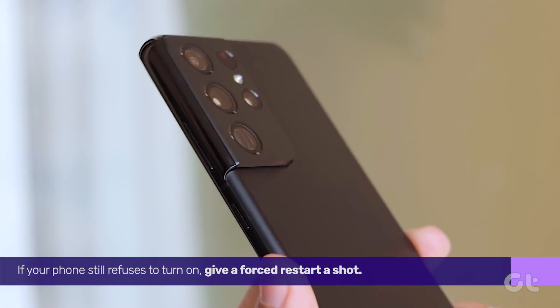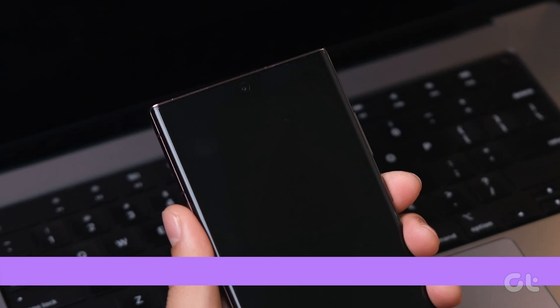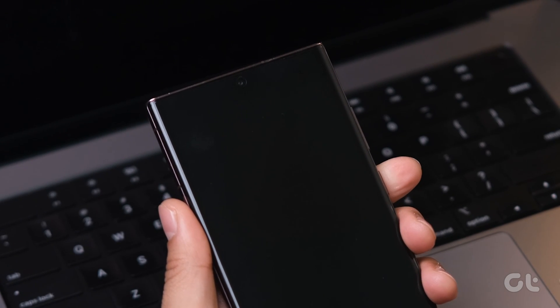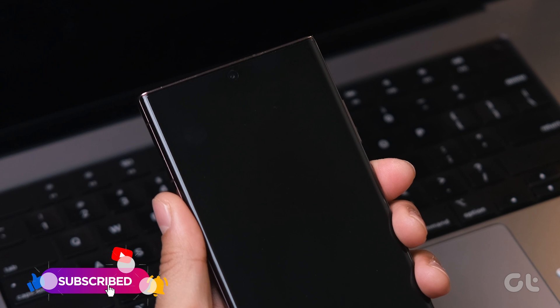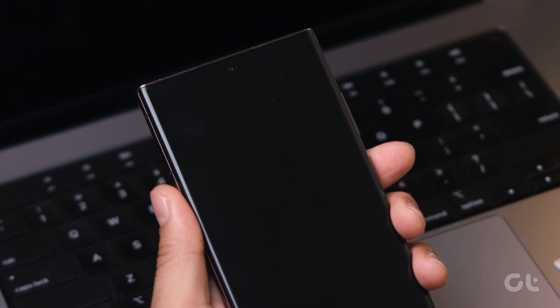If your phone still refuses to turn on, give a forced restart a shot. Hold down the power button for 30 seconds or more. If you notice the phone starting to power on during this time, release the button. This trick should get your phone up and running.